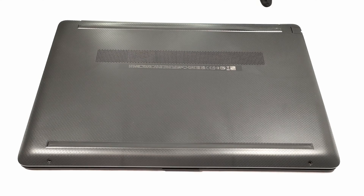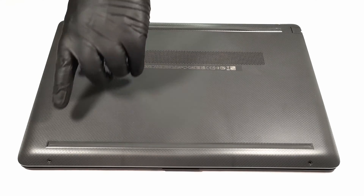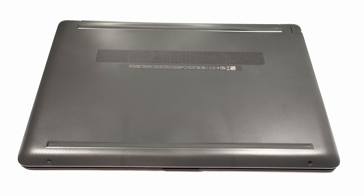Hello, this is Laptop Media and today we will show you how to open the HP 255 G8.